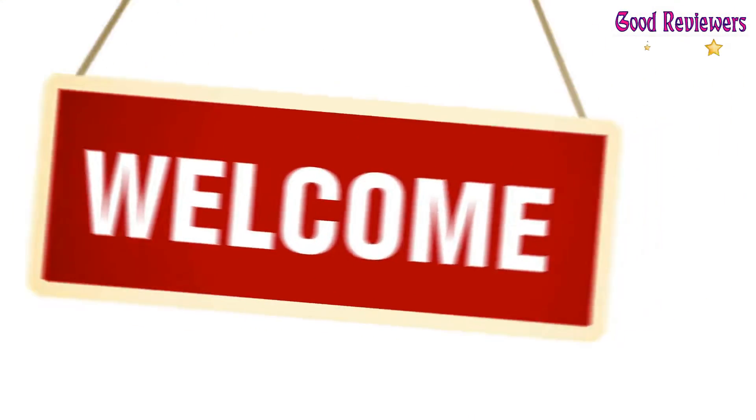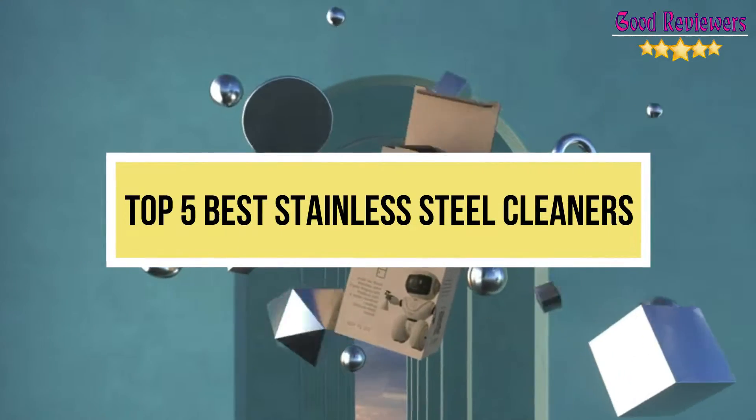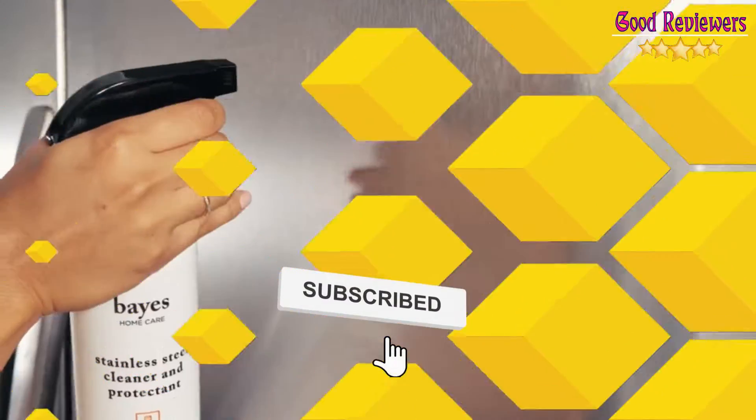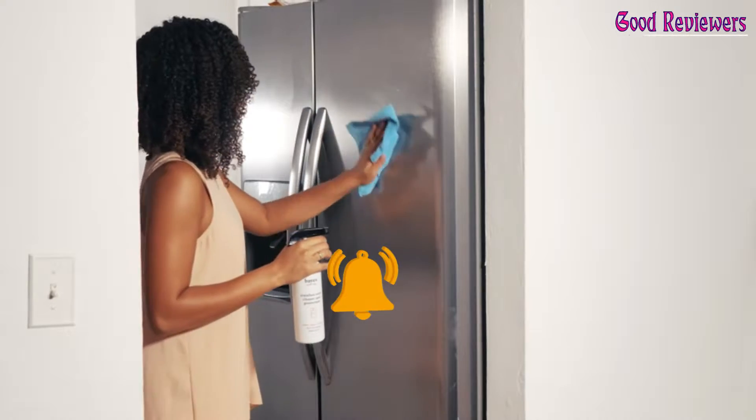Hello viewers, welcome to another great video for the top 5 best stainless steel cleaners right now. Subscribe to the channel if you're new, and turn on notifications so that you never miss a new video.